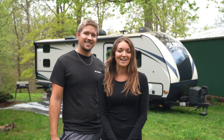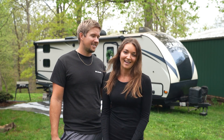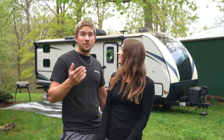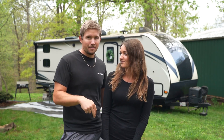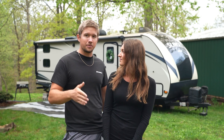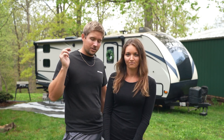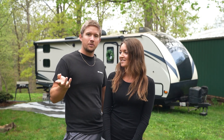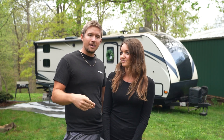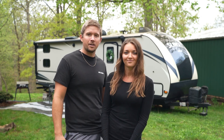We only have a 30 amp RV, but a lot of you might be wondering why we're doing 50 amps. We're thinking ahead — eventually we're going to get a 50 amp camper, so instead of installing 30 amp now and being limited in the future, it's better to just go ahead and do the 50 amp now. We'll use an adapter cable to convert down to 30 amps in the meantime.